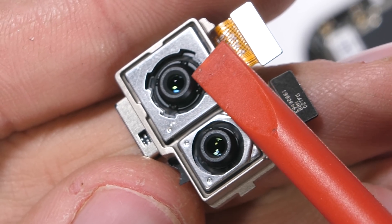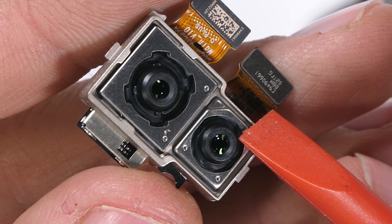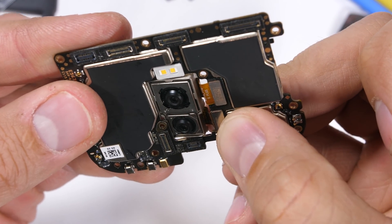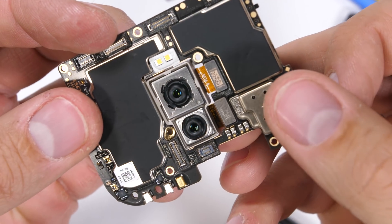I'd still much rather that OnePlus swap the depth sensor with a telephoto or wide angle lens, since blurry background portrait selfies can all be done with software and one camera. But that's just my opinion. I'll plug both cameras with their metal housing back into the motherboard and continue onward to the frame.